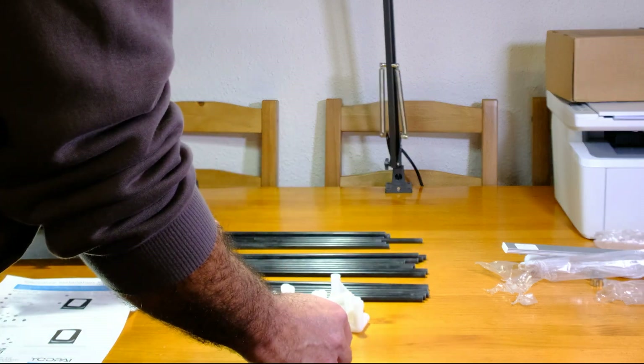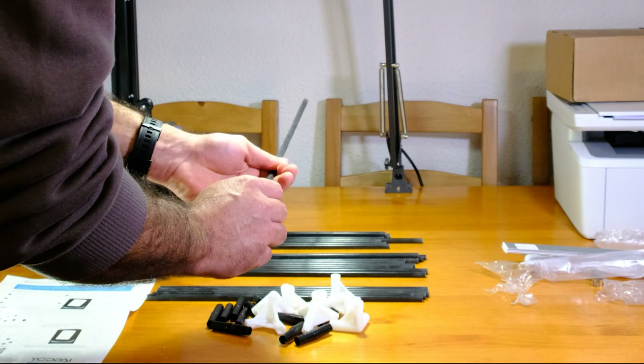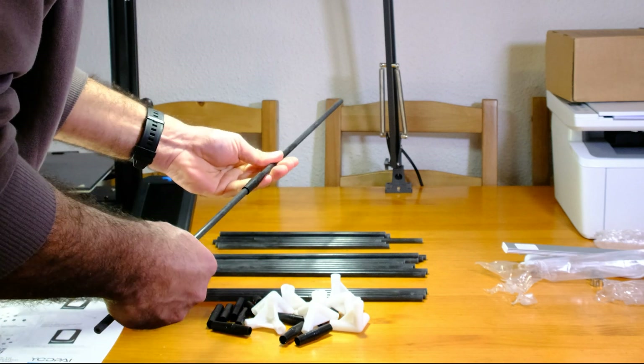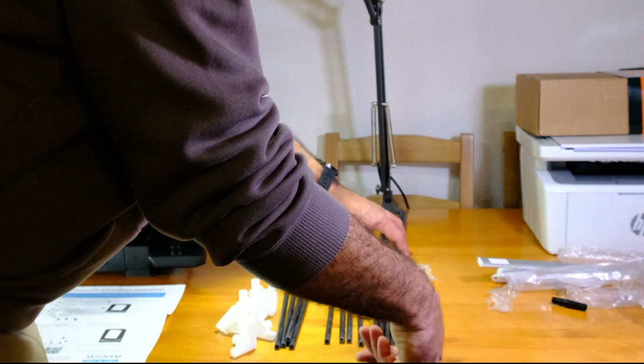First, you'll need to join two rods of each size using the black connectors until they're all paired. By the end, you'll have 12 rods, double the original size of each type.